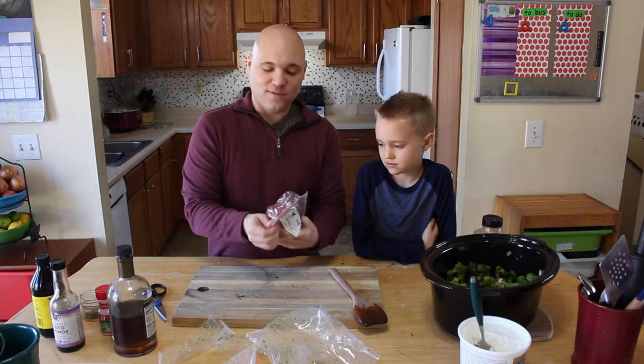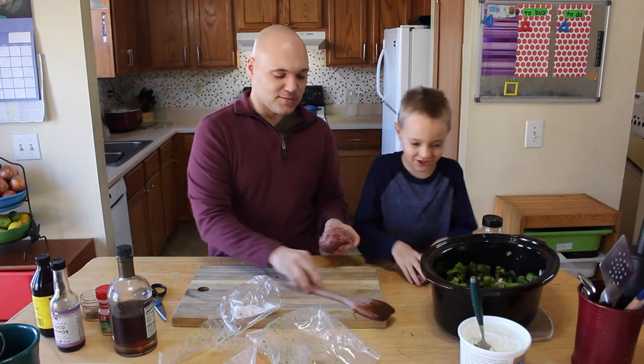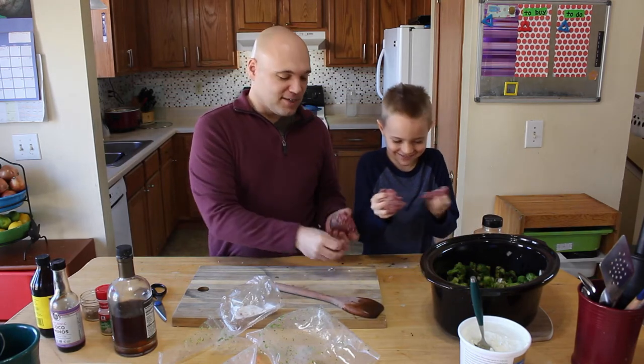Most people will use like a stew meat, or you can even do a roast, or shredded beef would be fantastic.